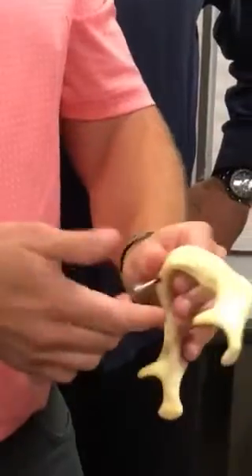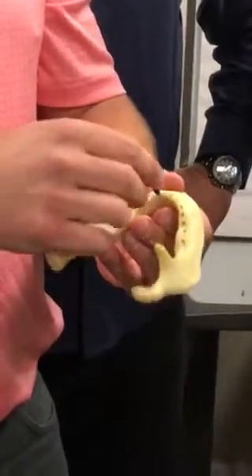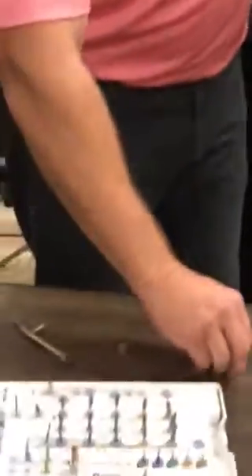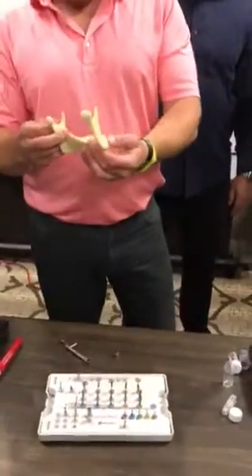That's a 2-0, and this sucker's tight right now. I'm hurting my hand. I'm going to stop because I want to get a measurement of that. But I want you guys to see — this is important to know how it acts in the bone.